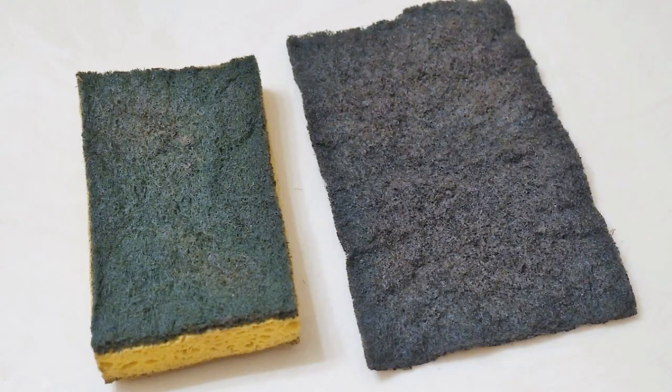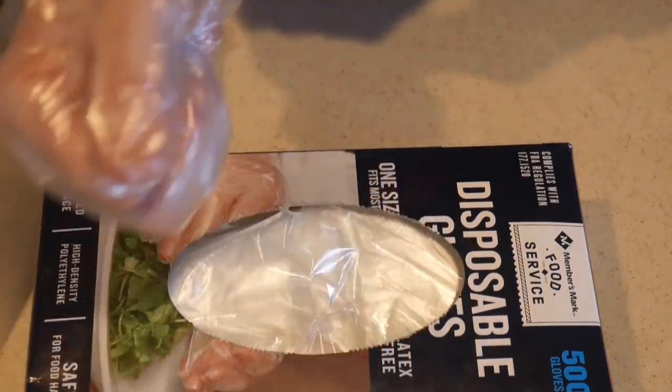My cleaning method is actually very simple. The key is the use of a green scrub sponge and a scrub pad. I also wear a disposable glove on my scrubbing hand, and I will explain why later.